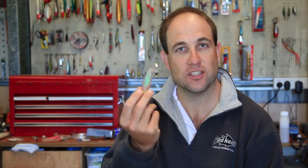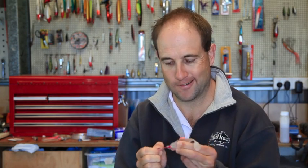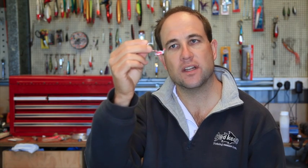Now I'm sure you all have done this — you've bought some of these soft plastics, thought they're going to catch fish, these center-weighted ones, and they don't. Well, don't throw them away. What you do is turn out the inside, throw away that piece, and that is the most perfect little keel for a little garfish, or a little pilchard, or whatever. I'll show you how I rig them up.